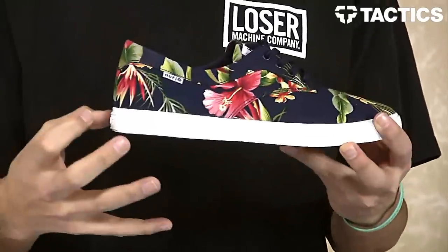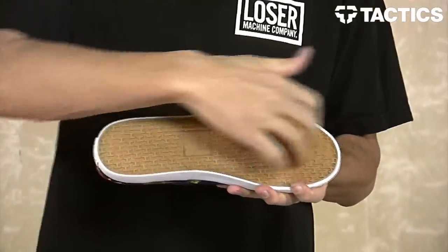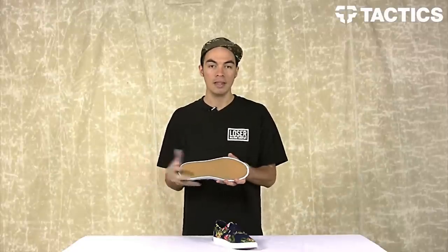All that sits on top of a vulcanized construction — flexible, durable, grippy — and you've got that Huff H tread pattern on the bottom. That's it, that's the Huff Sutter Blossom. Head over to Tactics.com where you can see full 360 images of this shoe and check out all the other Huff product we've got, because we've got tons of it at Tactics.com.